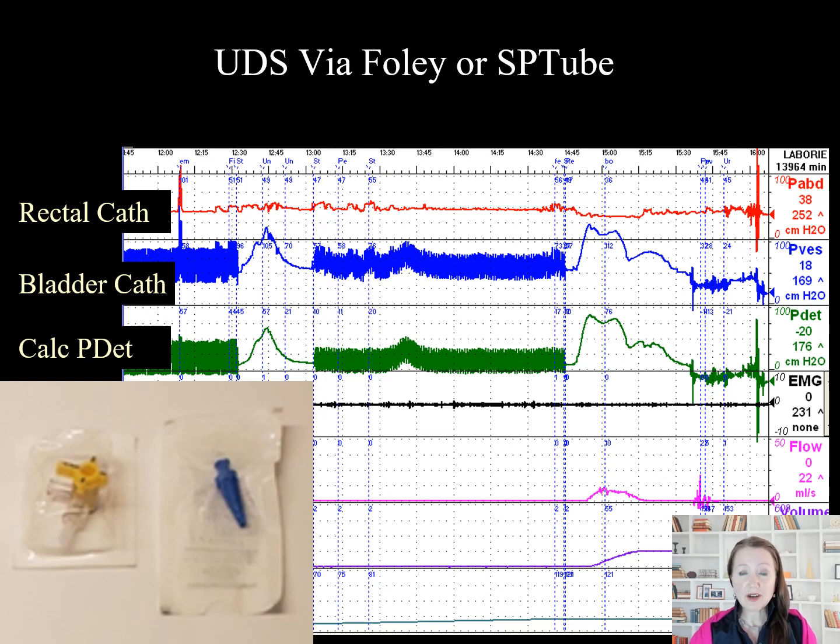During active filling, artifact will be seen as a thickened line on the tracing. It can be stopped periodically for a more accurate read of the pressure.